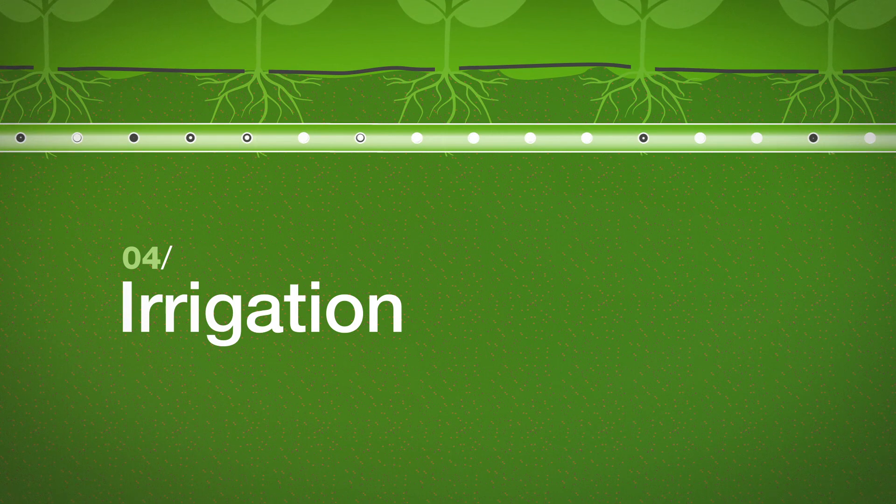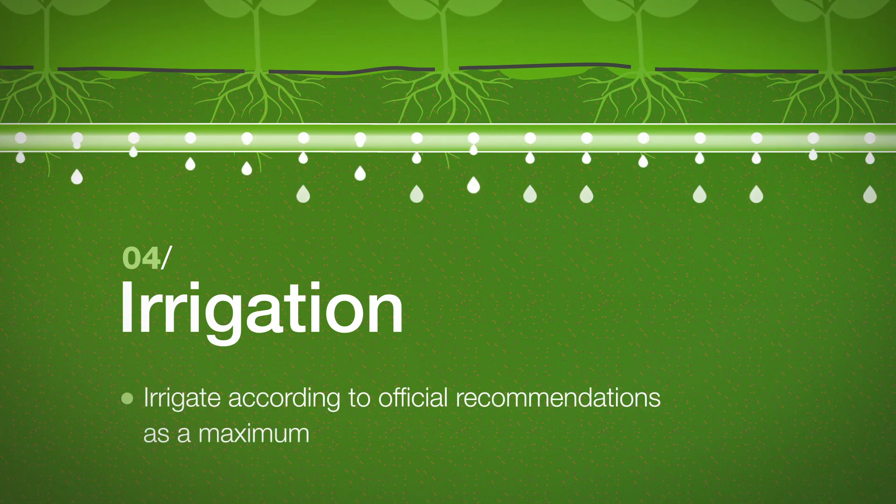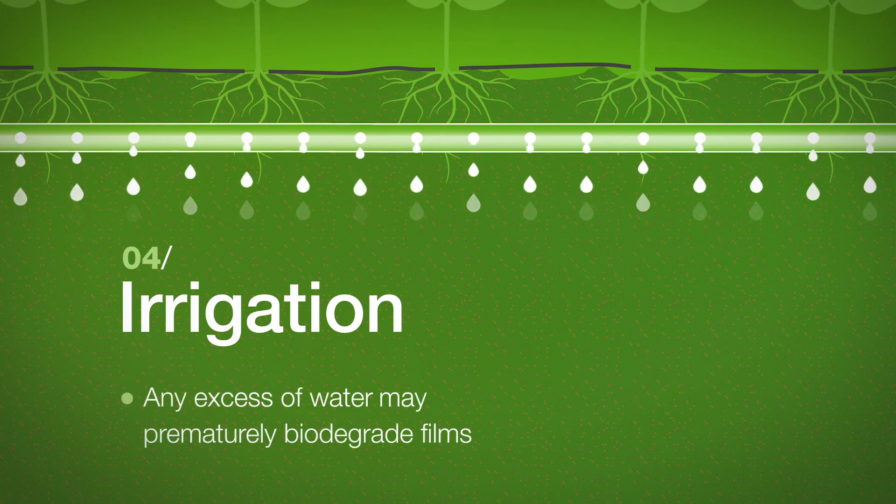Irrigation: Irrigate according to official recommendations as a maximum. Any excess of water may prematurely biodegrade the films.